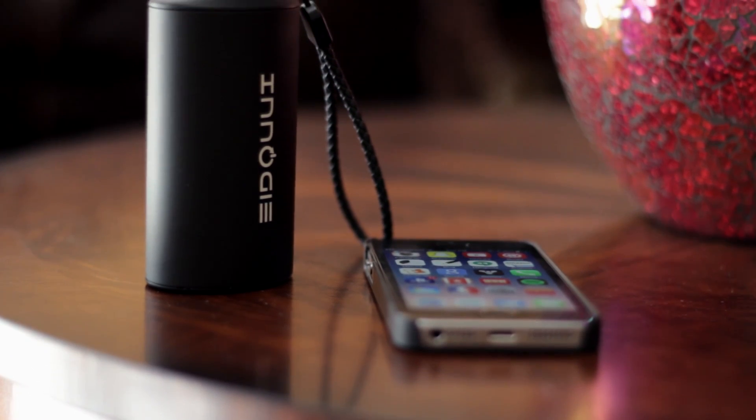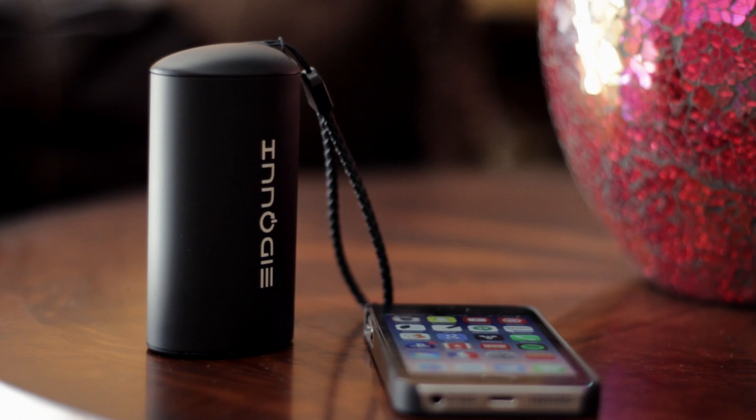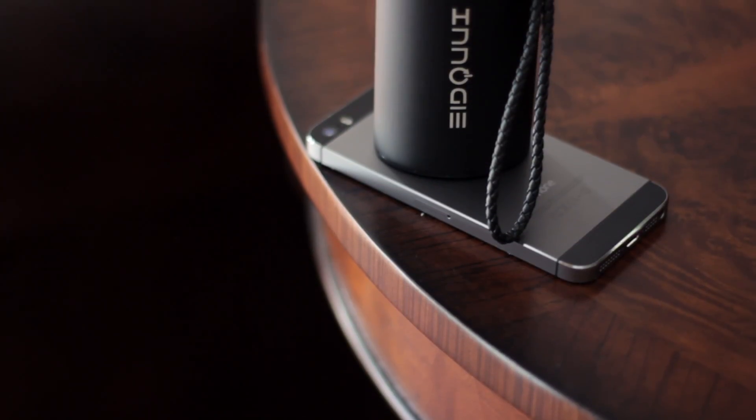Hey, what's up guys. In this video I'll be reviewing Inugi's Alien series battery pack. This battery pack is rated at 10,400mAh, so it's pretty big and can get you through multiple days of usage with no problem.